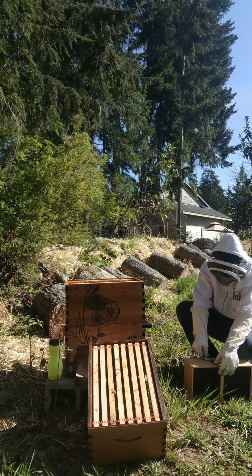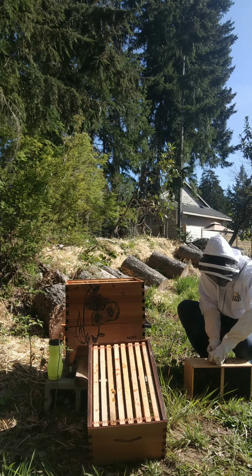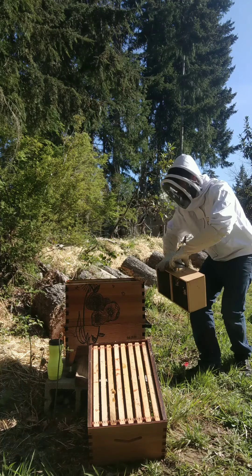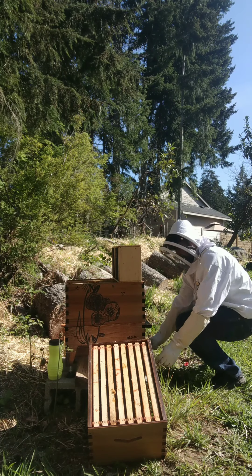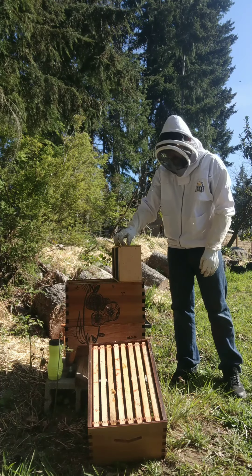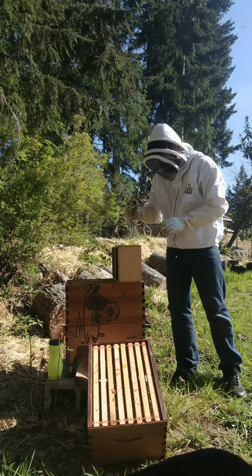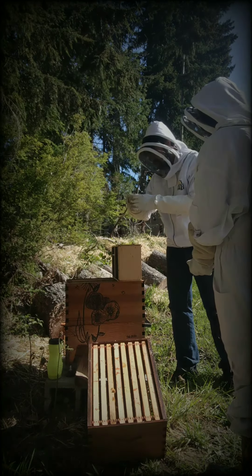She wants to go in. Do you want to lock that down? They didn't give us a marshmallow, did they? Nope. There's honey. What do we do? I'll just come out and undo it then.